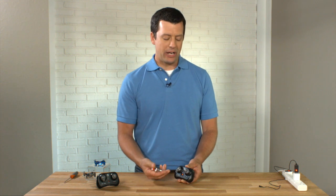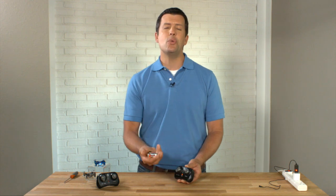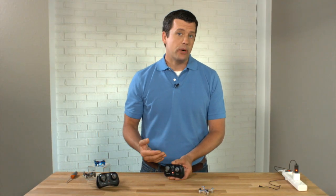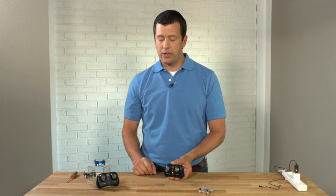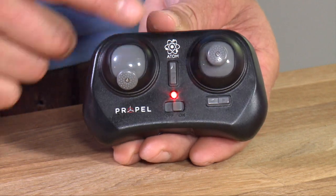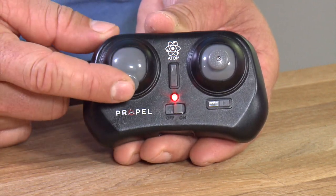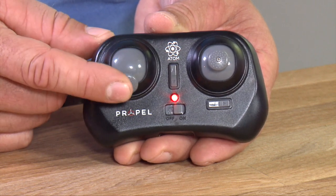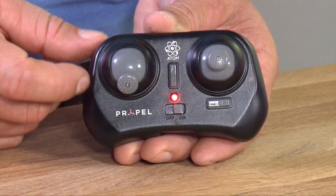Next we're going to talk about an overview of the controls on the controller so you understand how to maneuver. When you look at your remote, you'll see two primary sticks. The one on the left is your throttle — this is up and down, controlling how much power you give your drone to fly up or back down again.